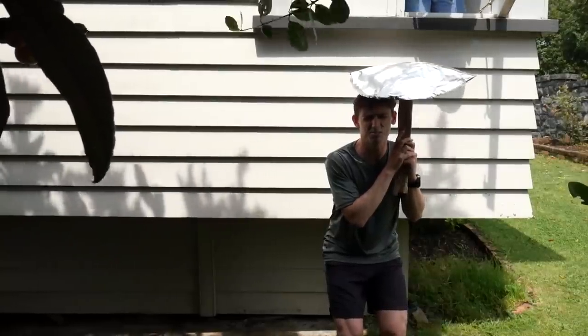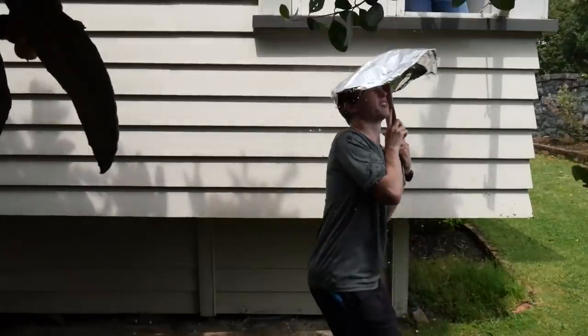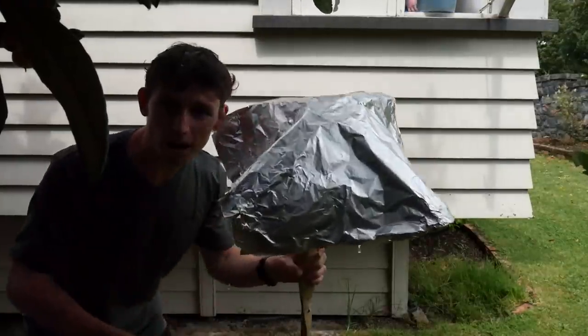Three, two, one. Oh my gosh, that actually did pretty well. That did so well — I'm not even that wet. Alright, the final umbrella.